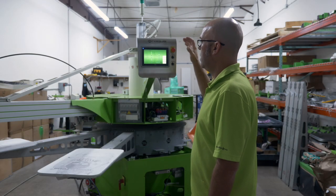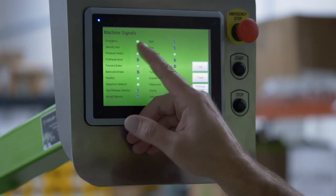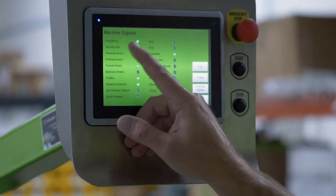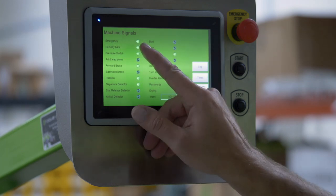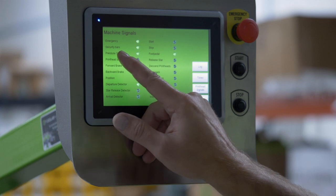The Detectors button will tell you the status of the machine and what your signals are. Green is go, off is not good. So emergency is green, we're in a good state to run.